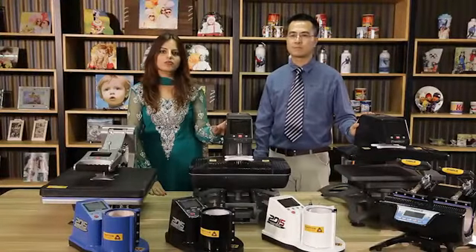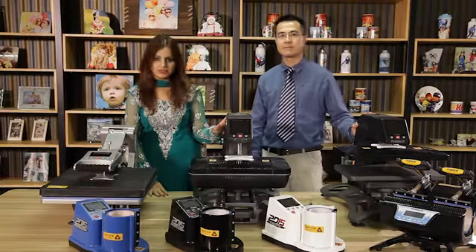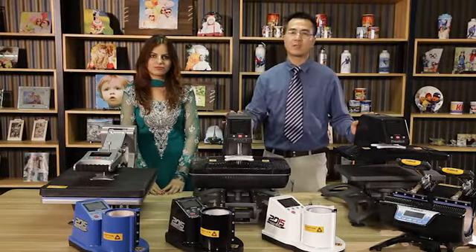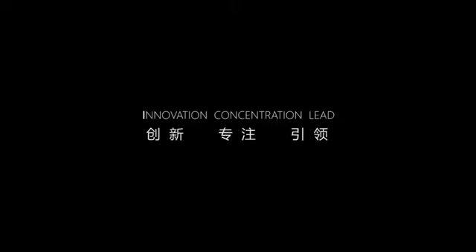These are the new models of 2015 from Frisab. I hope you enjoy our demonstration. Thank you for your cooperation. Thank you.